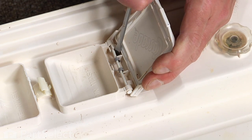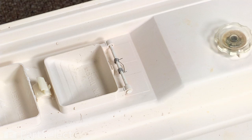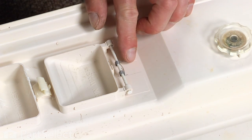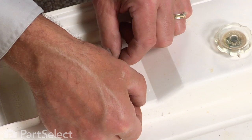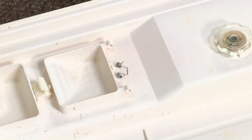Do that in two spots, then set the lid aside. Now you're left with the pin and the spring that holds the latch closed. Just slide the pin out of the holes on the inner door liner and discard that.